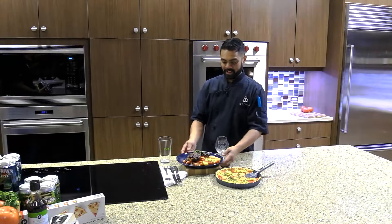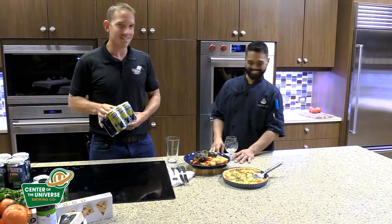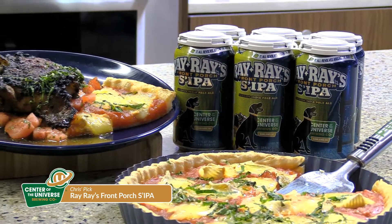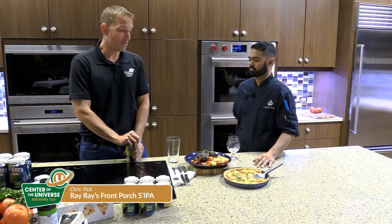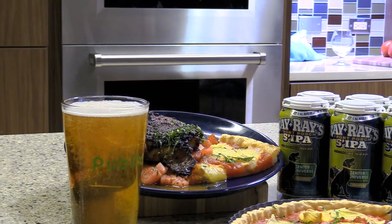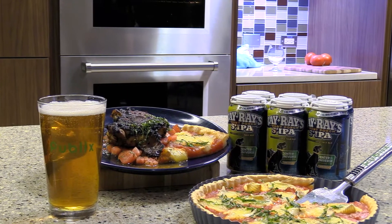Now that the grilled chicken is done, Chris has his beer. Chef Willie, you've done yourself — that looks amazing. I've got Ray Ray's Front Porch Sippo, our Session IPA, nice and cooled down. This Session IPA is perfect for the summertime and really nice with these tomatoes. It's got a nice hop presence but a lot of tropical fruit flavors, which really complements what you've done here with the Thai spices.